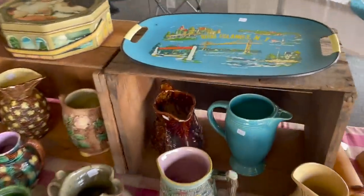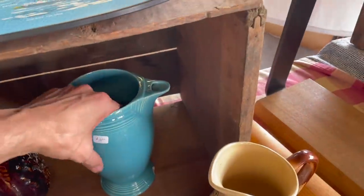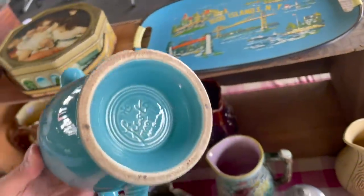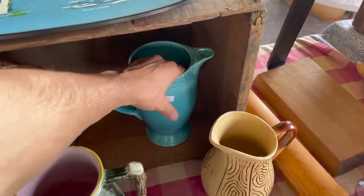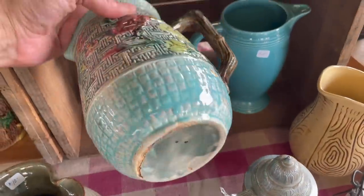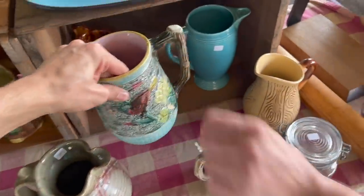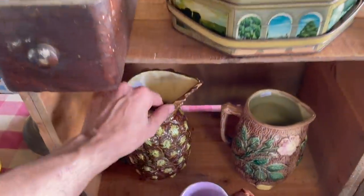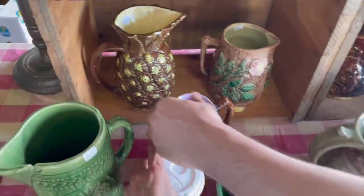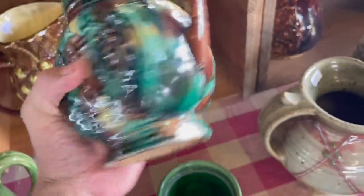All of the pottery — that's Fiesta — for $10. Oh, it's chipped. Darn it. Majolica — ooh — $20, but a lot of damage on that though. Pineapple. Yeah, that's way too damaged.